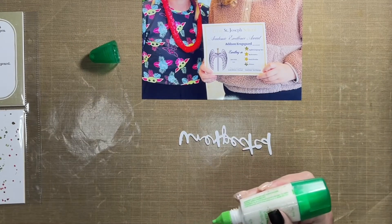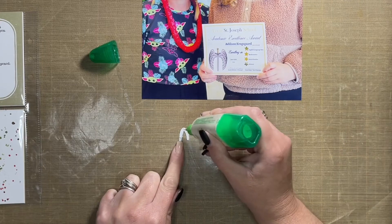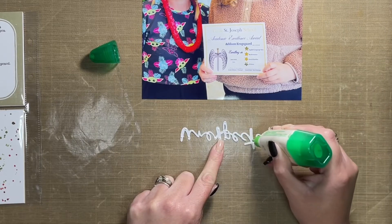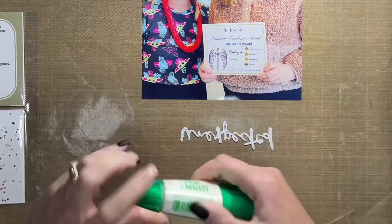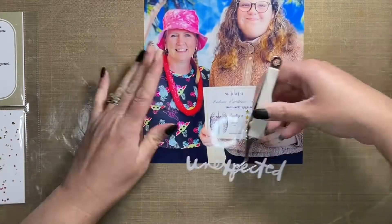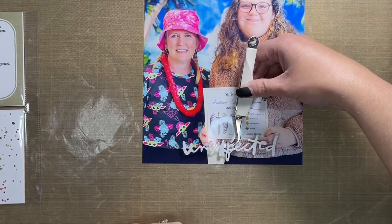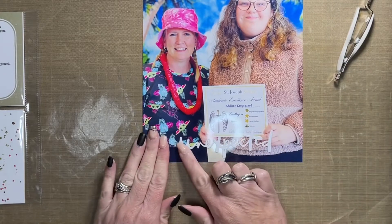I'll punch the holes into it after this video is done. I tend not to do it on camera because I only have a single hole punch — not a six-hole punch — so it takes up a lot of time in a video. I just do it off camera since it's not that important in the end.